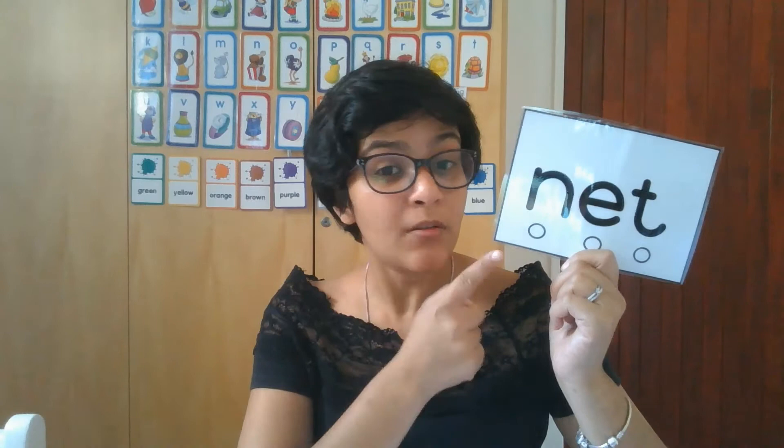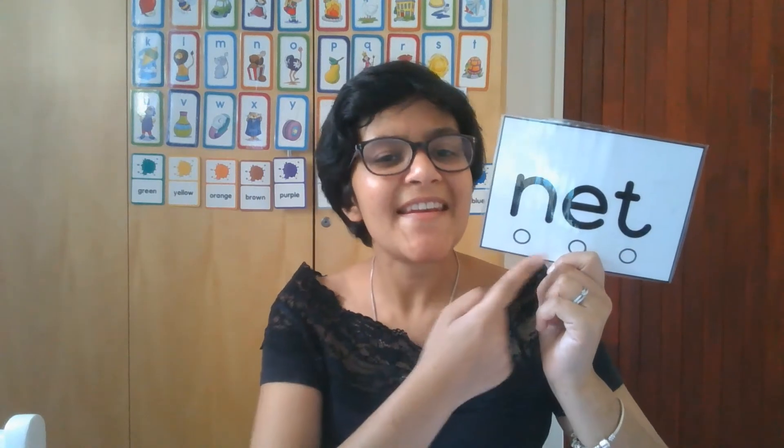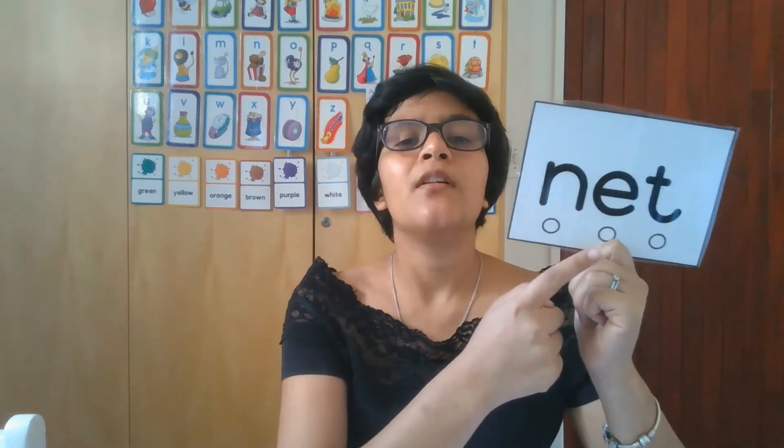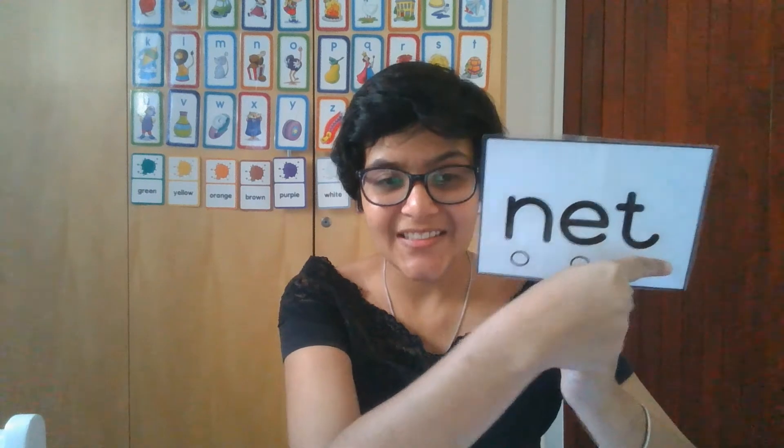If we have the word N-E-T, some of you might have been able to read or hear what word that is. But what we can do if we are still struggling is use stretchy snake. Stretchy snake doesn't stop in between — it doesn't go N... E... T. Stretchy snake goes 'nnnnet.' Net. Net. So you try and pull the word out, you stretch the sounds so that you can hear what word it is.